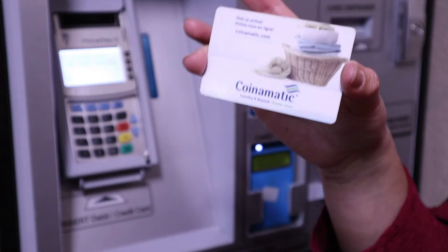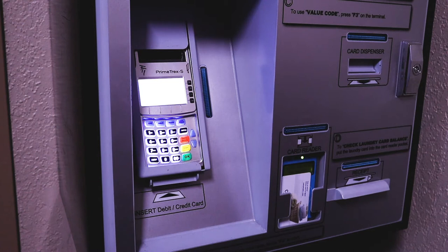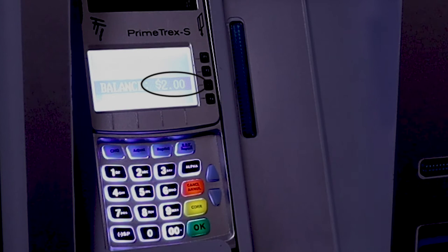First we need to place the card here. It shows that we have two dollars balance in the account. Now we want to add more money. We need our debit card, then we will insert the card.